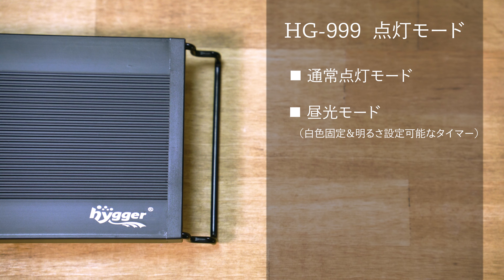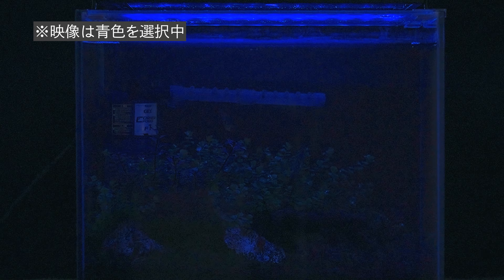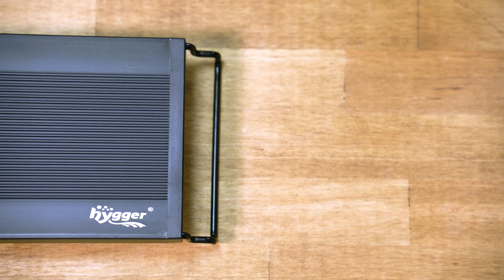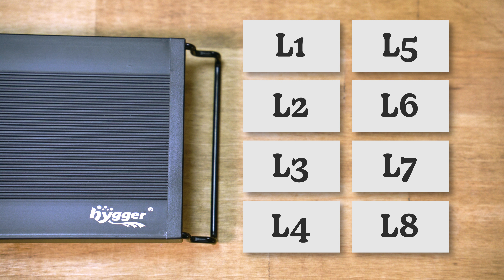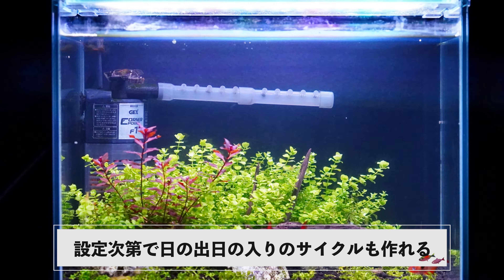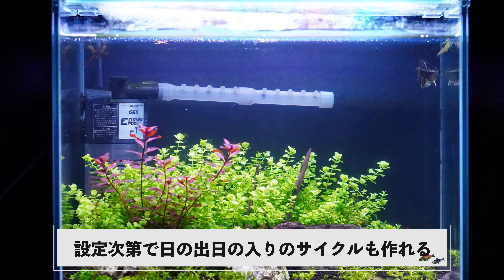HG999には4つの点灯モードがあります。1つ目は通常点灯モードで、8色から選べて明るさも10段階に調整可能。2つ目は白色固定で点灯時間・消灯時間・明るさを設定できる昼光モード。3つ目は明るさ固定で7色から色を選んで点灯・消灯時間を設定できるナイトモード。4つ目はDIYモードで、L1からL8まで8区間に分けてそれぞれ点灯時間・消灯時間・色・明るさを自由に設定でき、日の出から日の入りのサイクルを作ることもできます。